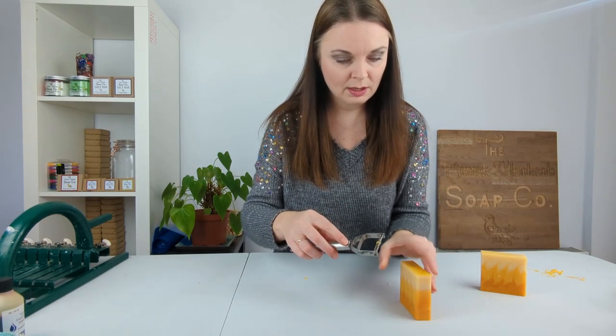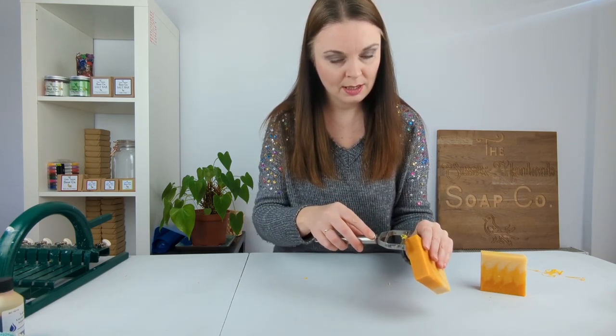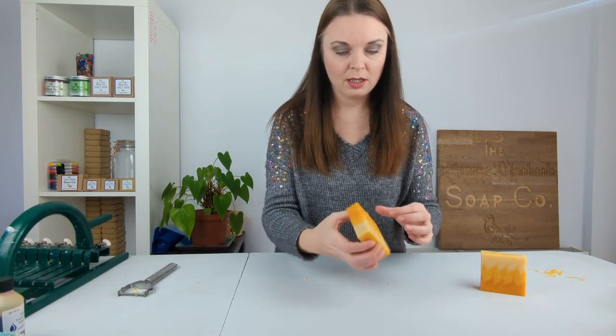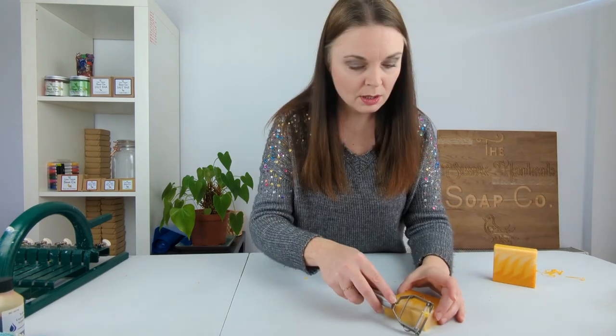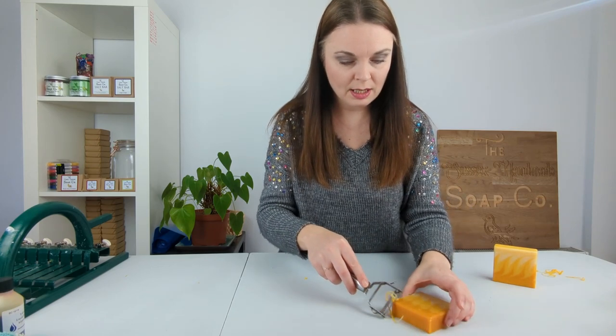And along the edges at the top and the bottom — and that is one bar neatened up. I'm now going to do the second one, so along all four edges.